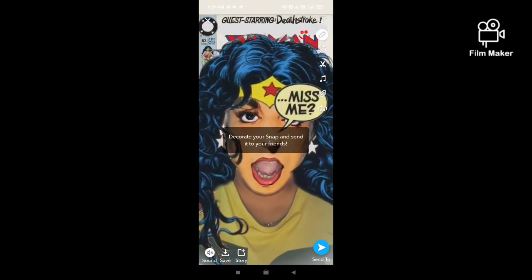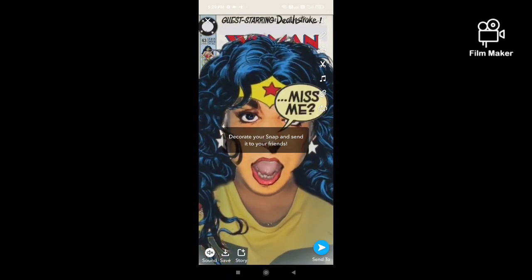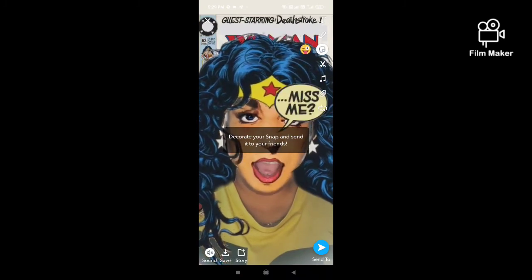There is another option: by clicking on the story option, you can share this video on your Snapchat story. Thanks for watching my video.